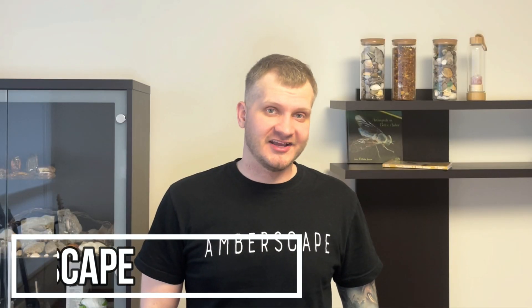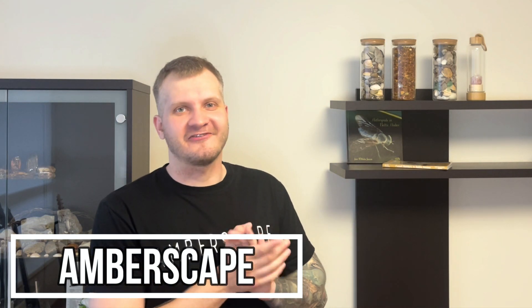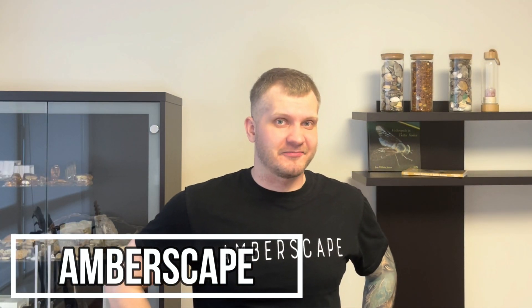Hey guys, Jarek here and welcome to Emberscape. As always, today I will be working on a piece of amber, but I had a little bit of a problem. I couldn't pick a piece myself because there's too much to choose from, and for that reason I will need help from a cute little girl. She will help me pick the piece. So let's go and check everything out.